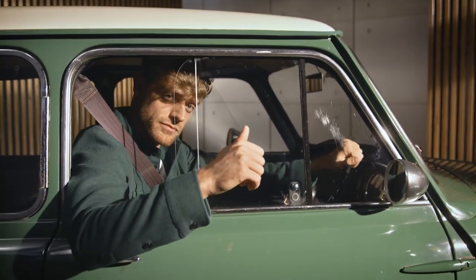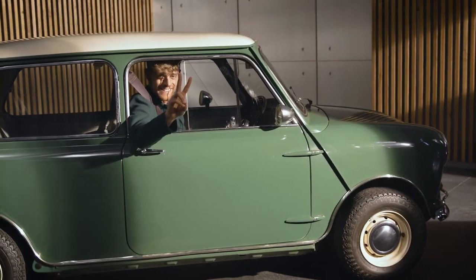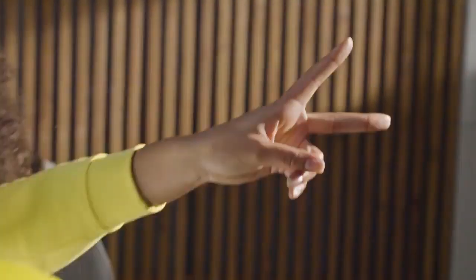Another classic — thumbs up, to show you're appreciating his ride. Not just for hippies. The peace sign. Spread some love out there.